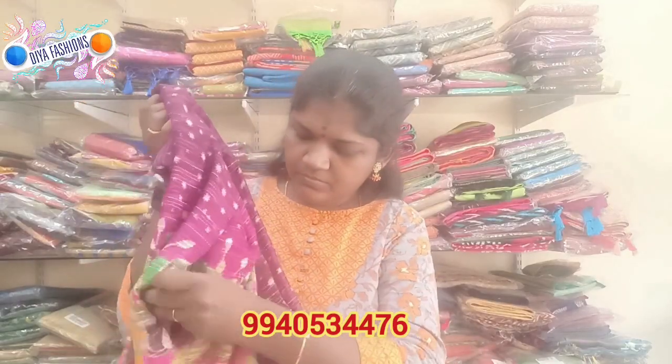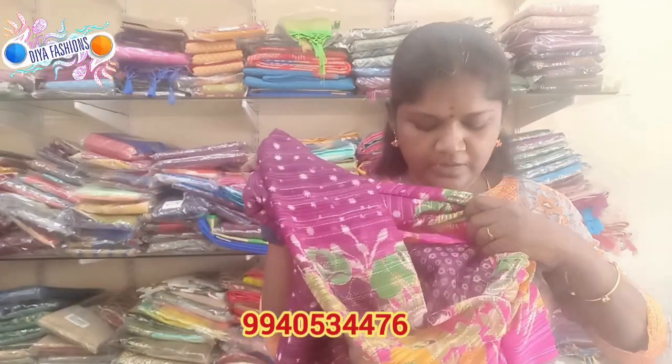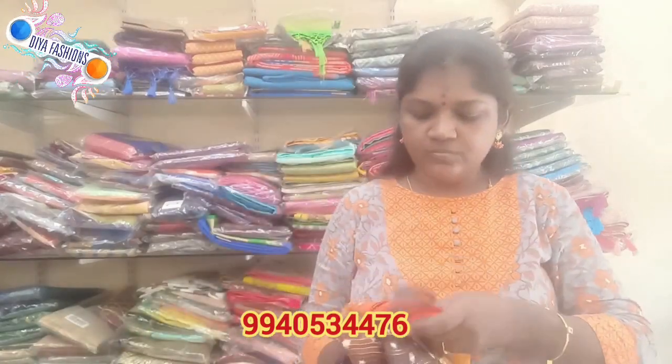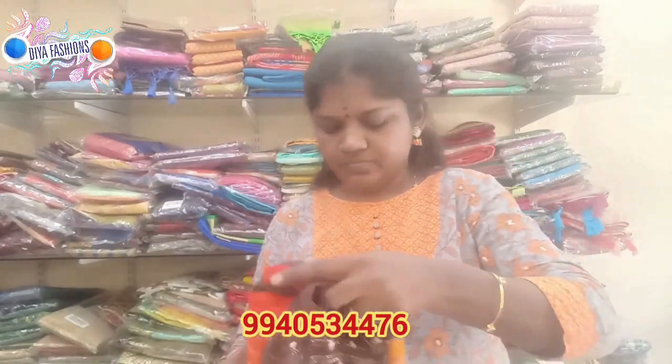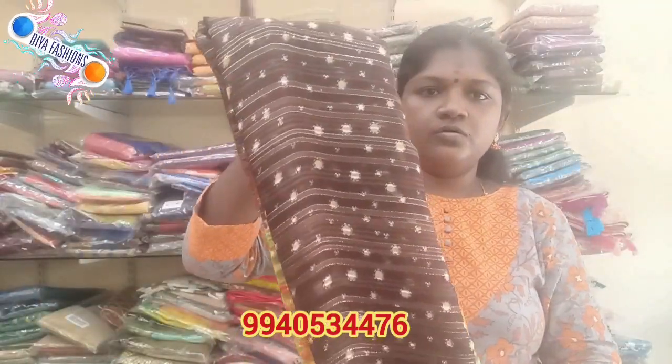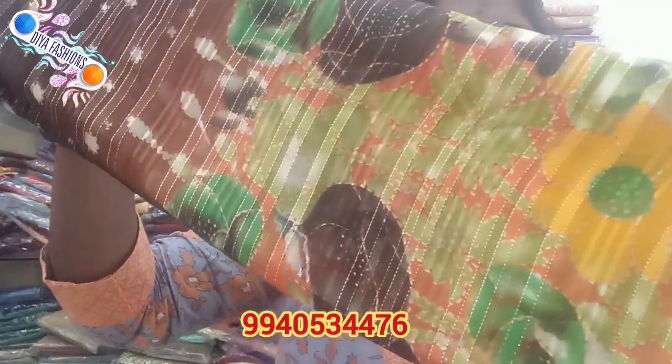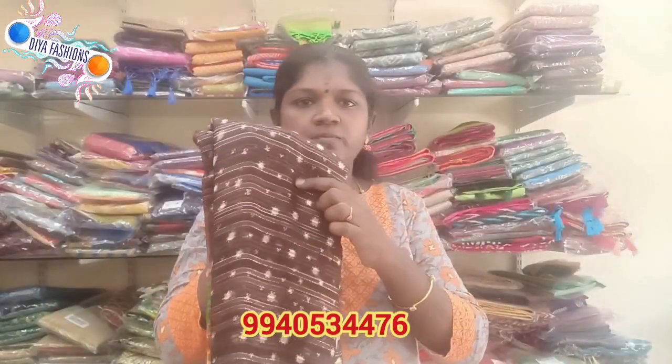This is the blouse for that design. Next is a brown color, and this is the orange color. This is the blouse, and this is a brown color blouse.